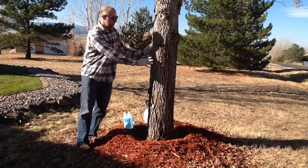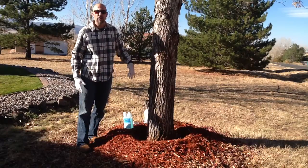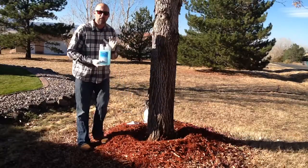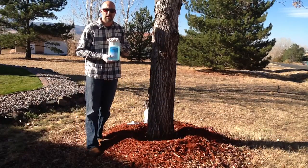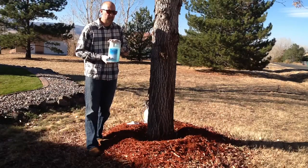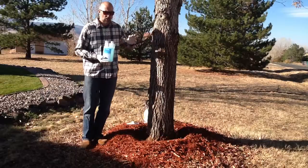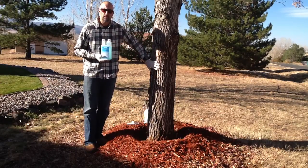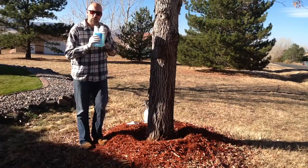Once this insecticide gets applied, we want it to move up and down, and that's why we want to do spring and summer applications. We are using Xylem, which is dinotefuran. It is very specifically labeled for emerald ash borer and also labeled for basal bark applications. It's very important that you understand that and you follow label directions.